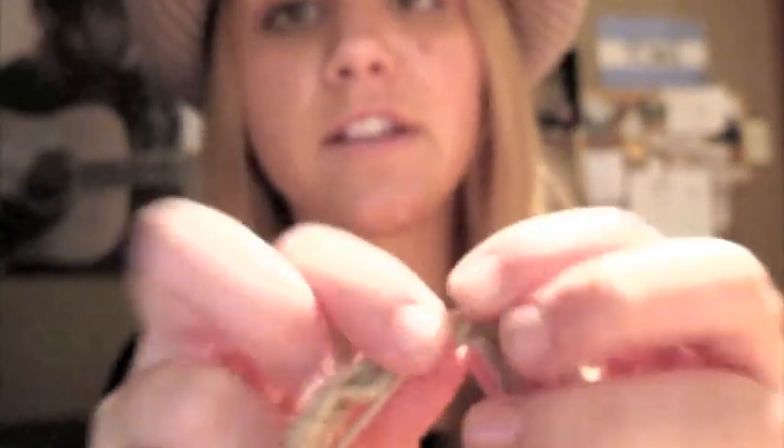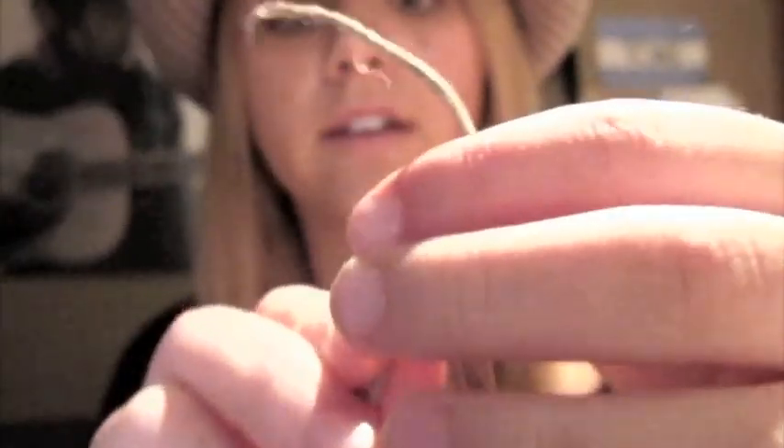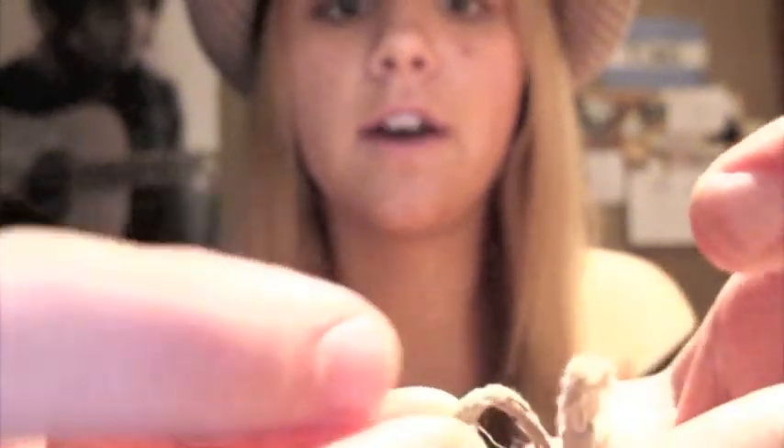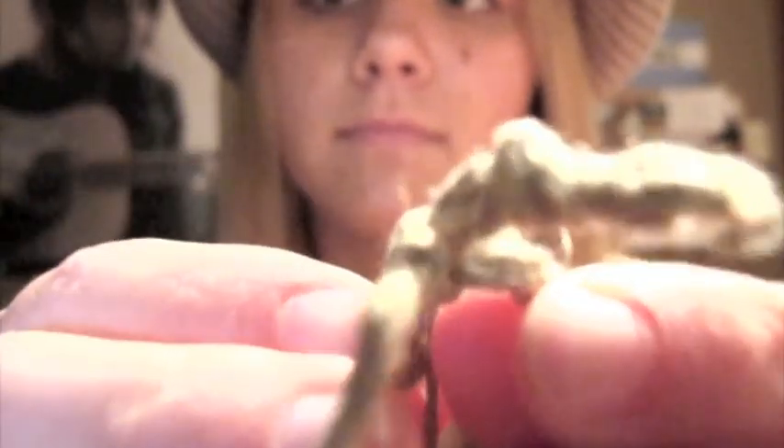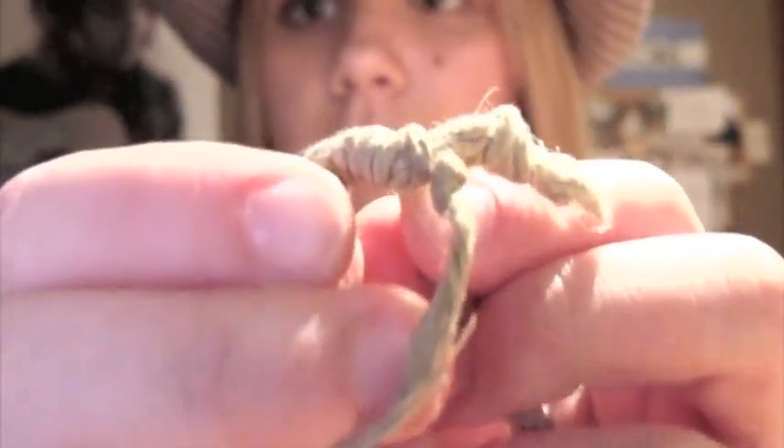This is not a very good tutorial but it'll do. Basically it'll tighten like that, and then all you have to do from there is tie a knot — like that. And then on the other end you tie a knot as well. This is just to make sure that it doesn't move.